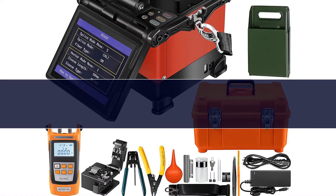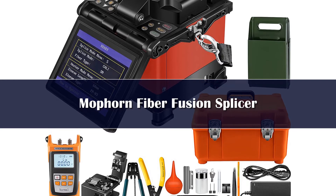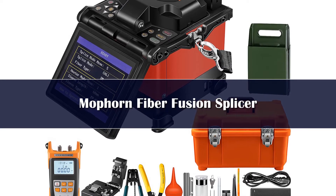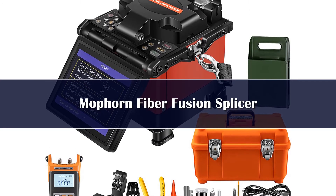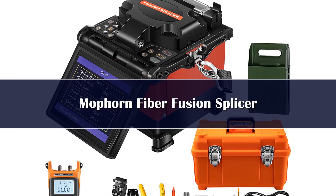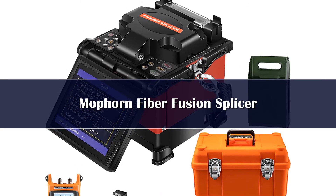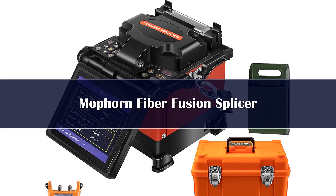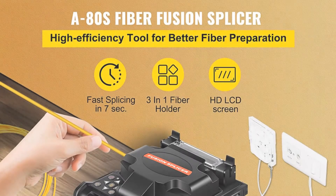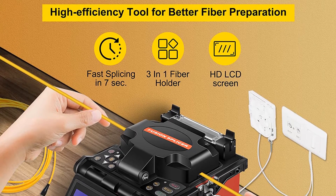Number 3: The Fiberfusion Splicing Machine uses a powerful high-speed motor allowing a fast 8-second splice time and 30-second heat time, with continuous splicing and heating about 200 times, saving engineers time. Accessories include a fiber stripper, AC adapter, lithium battery, spare electrode, charger, cooling tray, operation manual CD, and carrying case. A toolbox protects the fiber splicing tools.